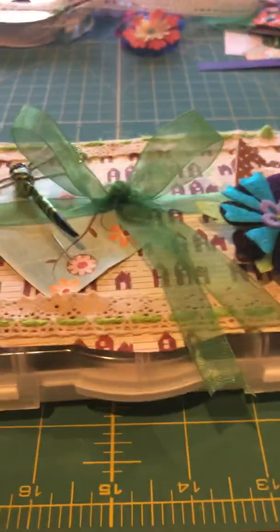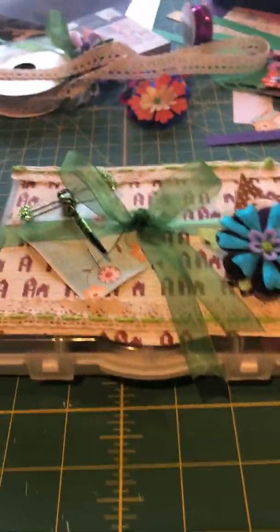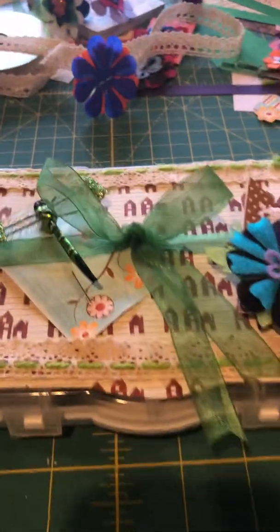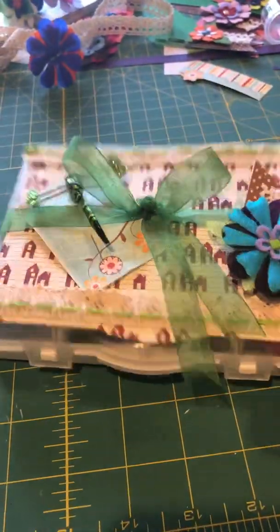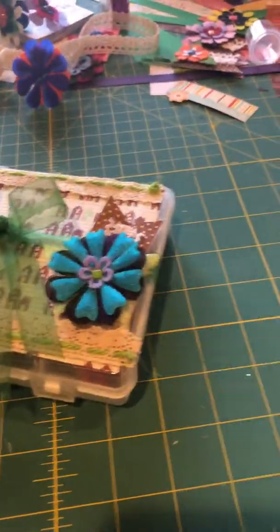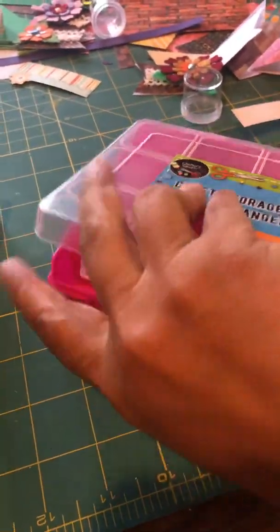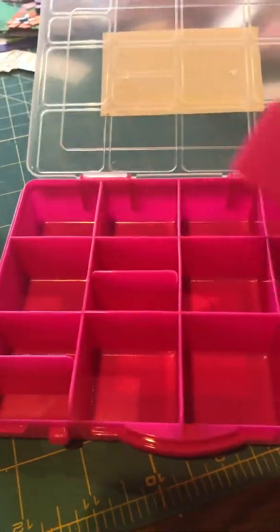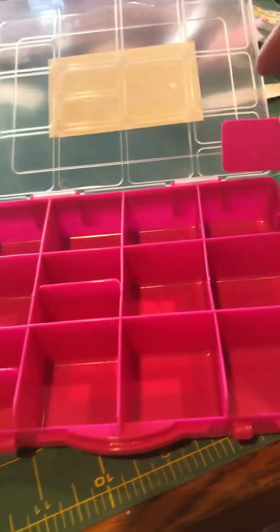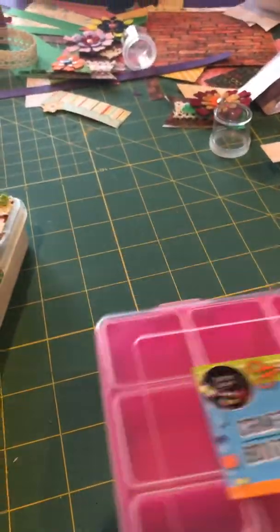Here we are — this is my embellishment box that I created. Sorry about the mess on my table. What I started with was a craft box picked up at the dollar store. It's really neat — you open it up and it's got several little compartments and a couple of areas where you can slide a divider in. It's plastic.